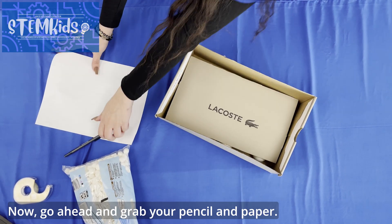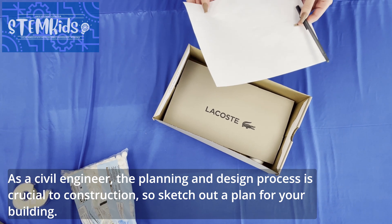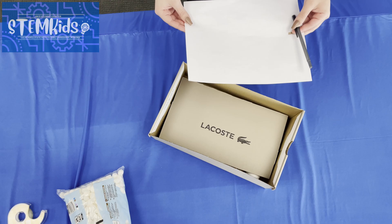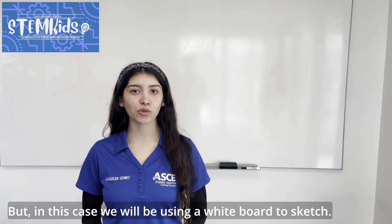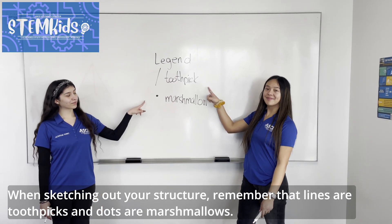Now go ahead and grab your pencil and paper. As a civil engineer, the planning and design process is crucial to construction, so sketch out a plan for your building — in this case, we will be using a whiteboard to sketch. When sketching out your structure, remember that lines are toothpicks and dots are marshmallows.